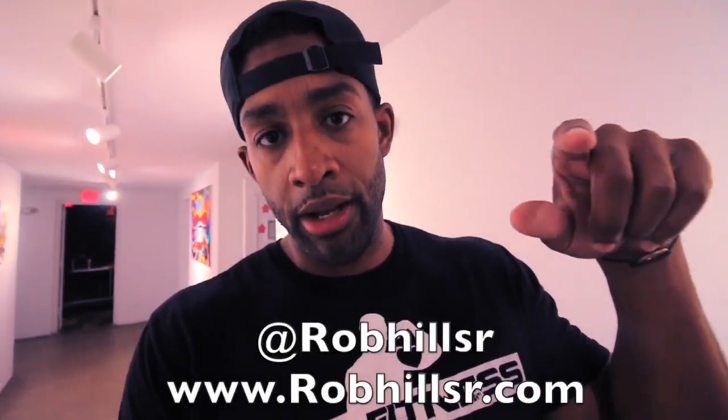For my audience that isn't familiar with Rob Hill Sr., he's an author — but so much more than just an author. He's a really good friend of mine and has become like a mentor, but more like a brother. He's broken me down to myself on many occasions. He's a very wise guy with a lot of value to give to the world. I'm just glad I can be here to support him. He's going to change the world. If you're not familiar, follow him on Instagram at RobHillSr.